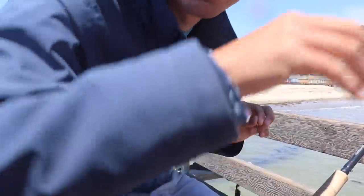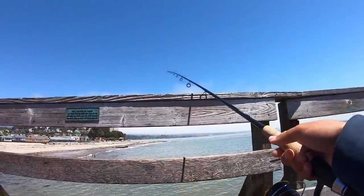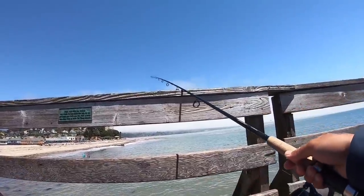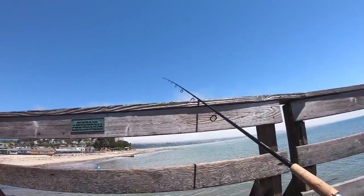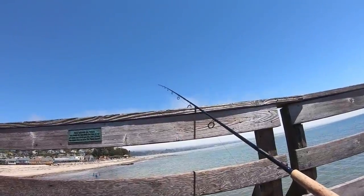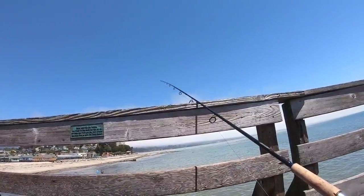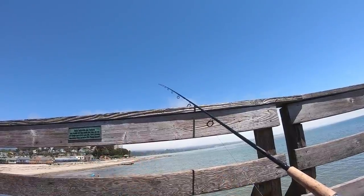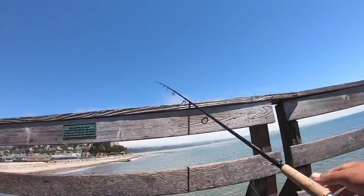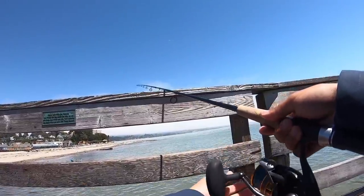For that fish I just dropped it straight down — didn't even cast it out at all. A lot of times when you're fishing off the pier, the fish are actually close or even under the pier, probably because those pilings not only provide protection from predatory fish, they also have clams and mussels on them, so it's a nice food source as well. Let's drop it back down and see if there's another one.